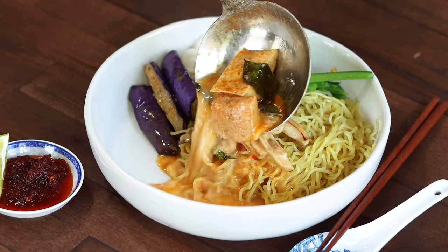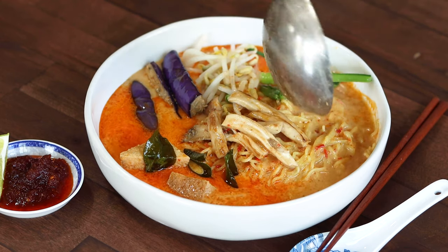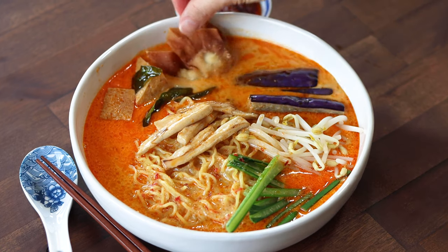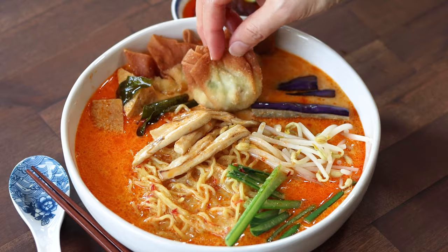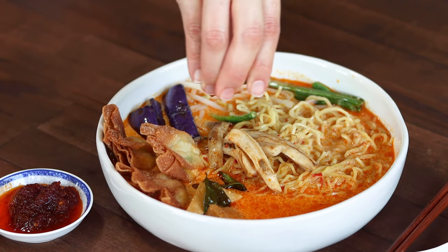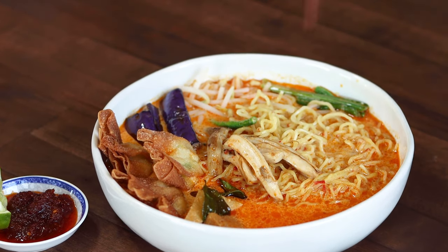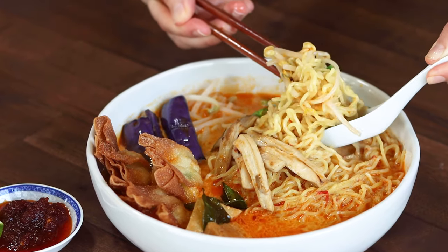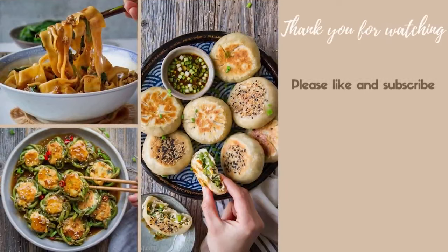To serve, ladle the hot curry and the vegetables over the noodles, and top with fried wontons and the rest of the ingredients. I like mine with some lime juice. There you have it — a tasty curry laksa is done! I hope you give this dish a try. If you like this video, please like and subscribe to my channel. Don't forget to turn on the notification too! Thanks for watching, and have a beautiful day! Bye!